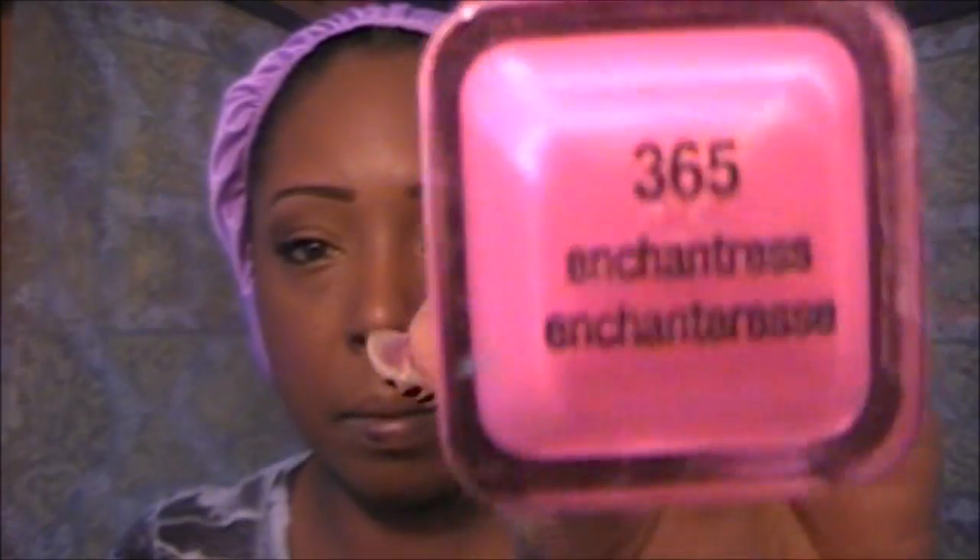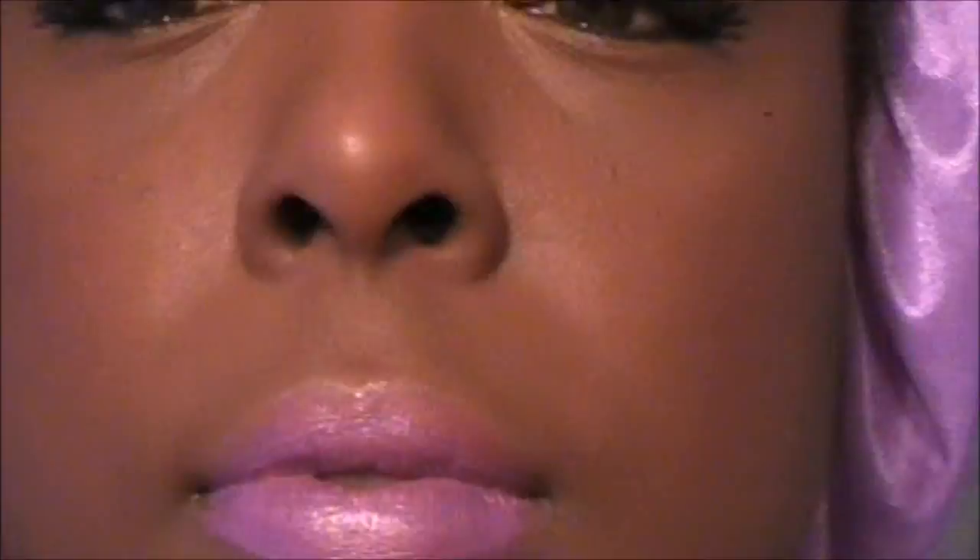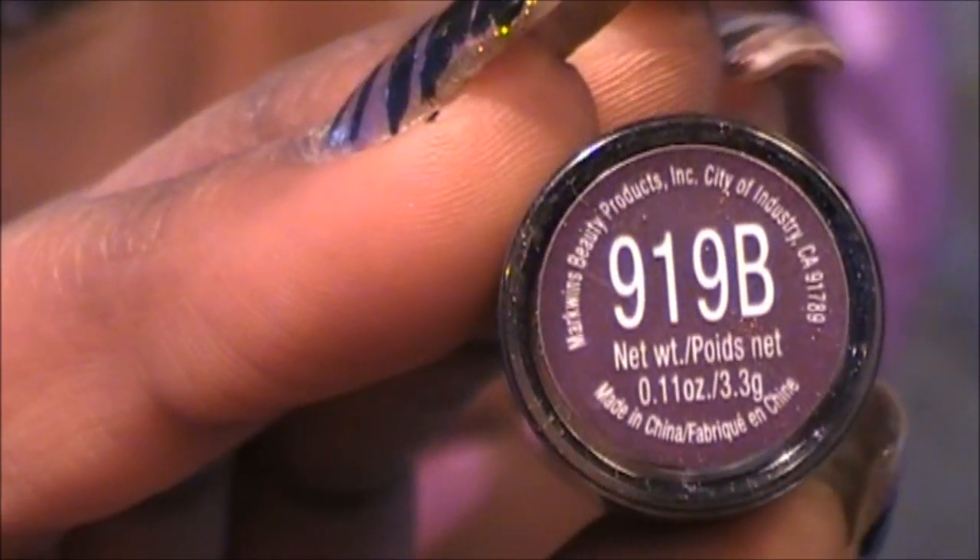We're going to use Enchantment Number 365 by CoverGirl, and then we're going to use 919B by Wet n Wild.